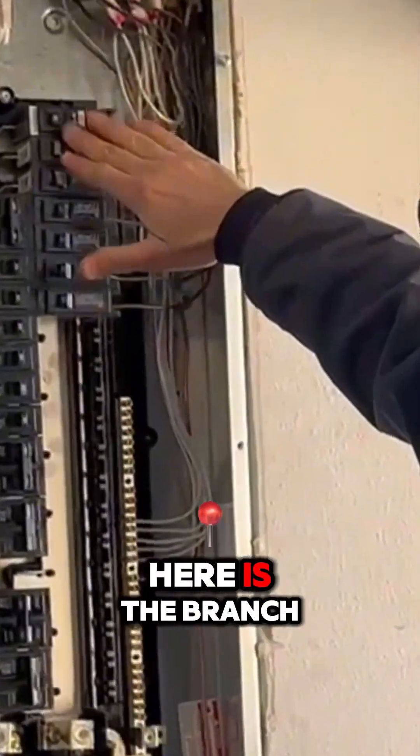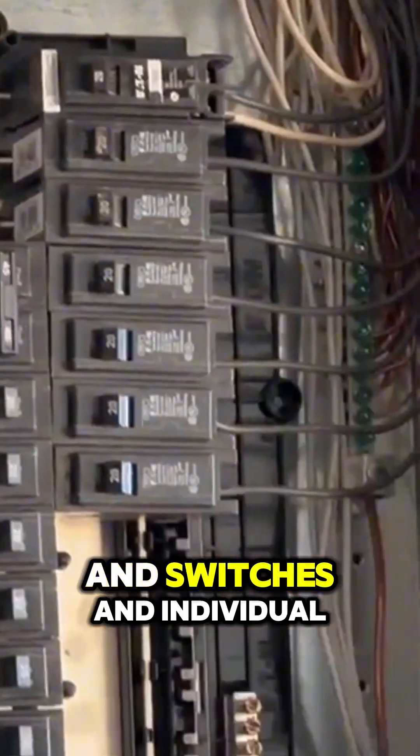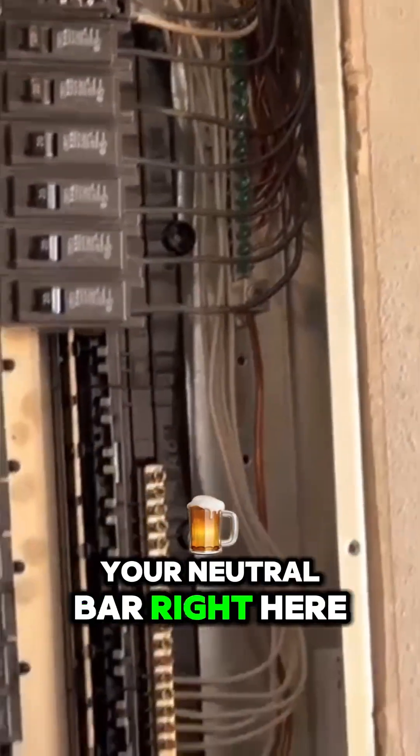So what you see here is the branch circuit breakers. These control the plugs and switches and individual circuits in your house. Over on the right side here, you're going to have your ground bar, and then you see your neutral bar right here.